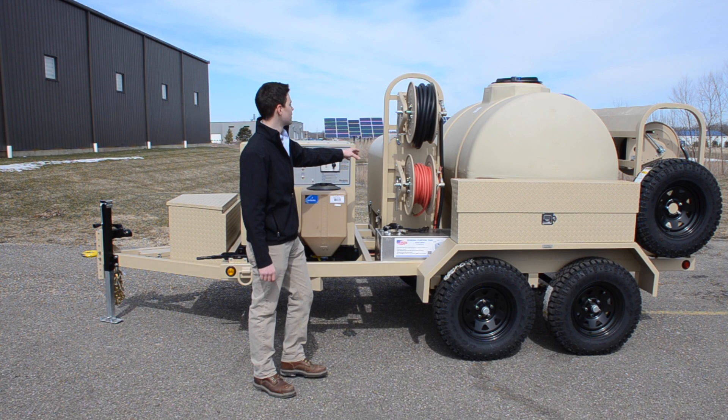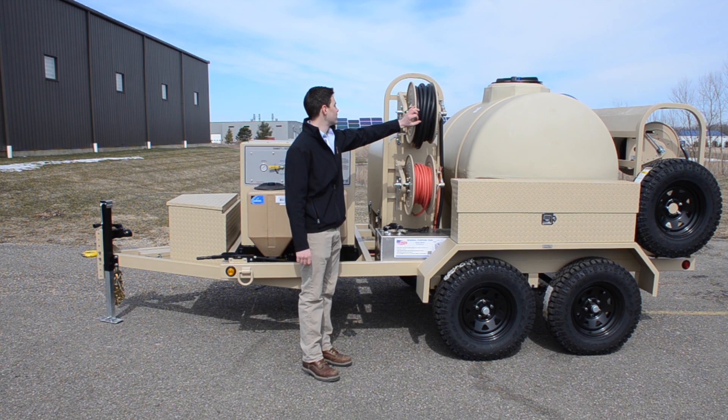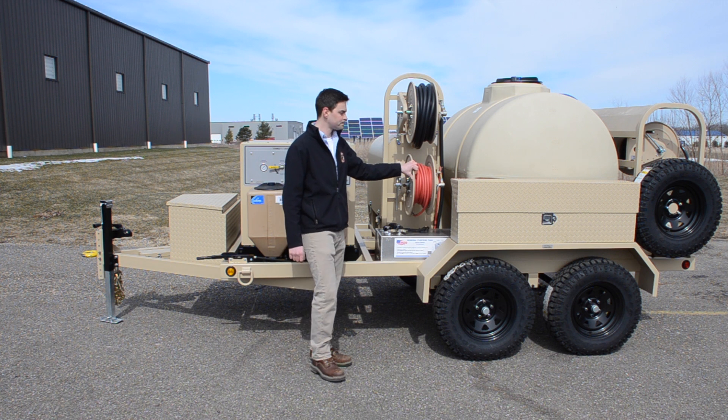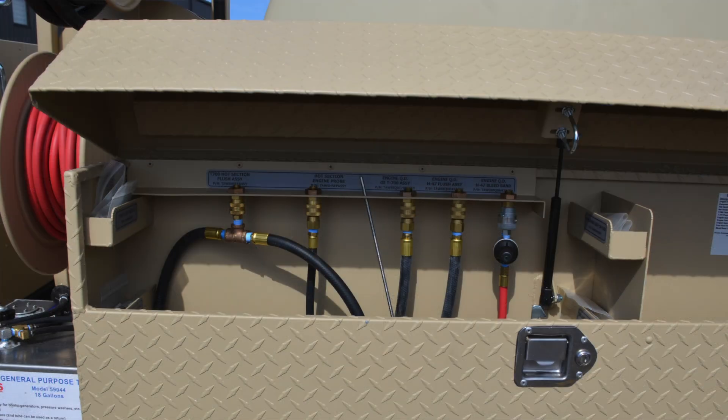We have our burner assembly. Attached to the burner assembly, we have an engine flush reel that is three-quarter inch, 65 feet of hose. And we have a compressed air reel. This is our engine flush compartment toolbox.